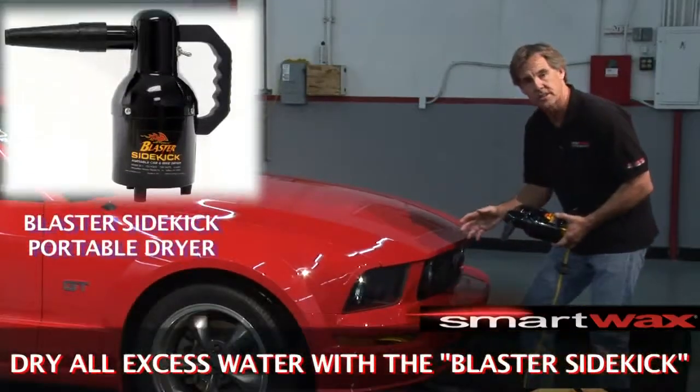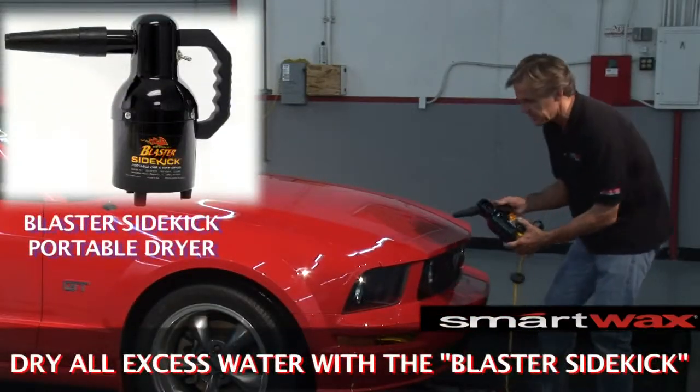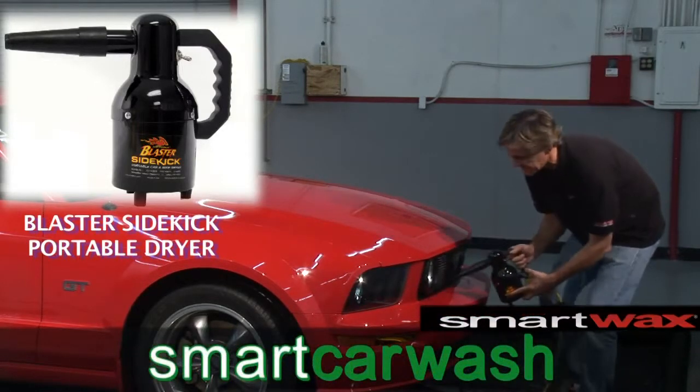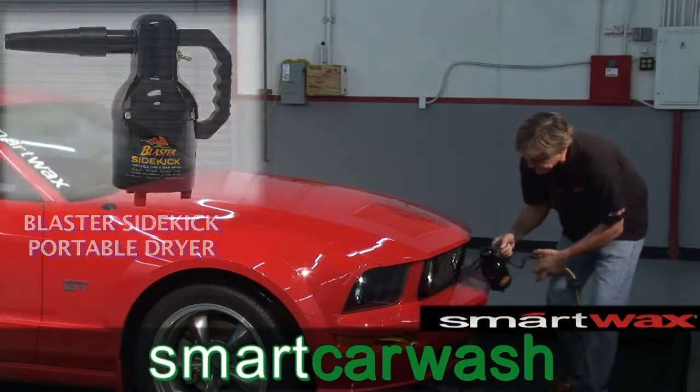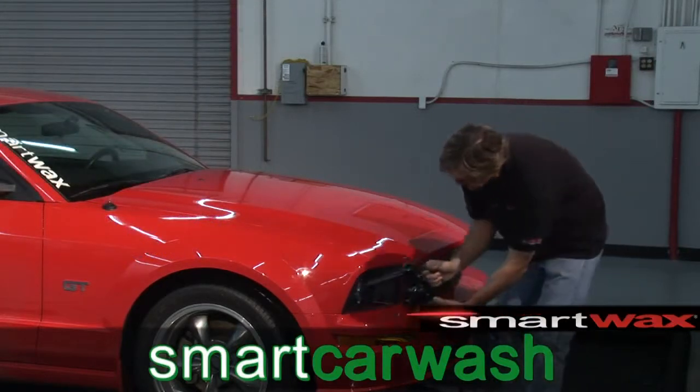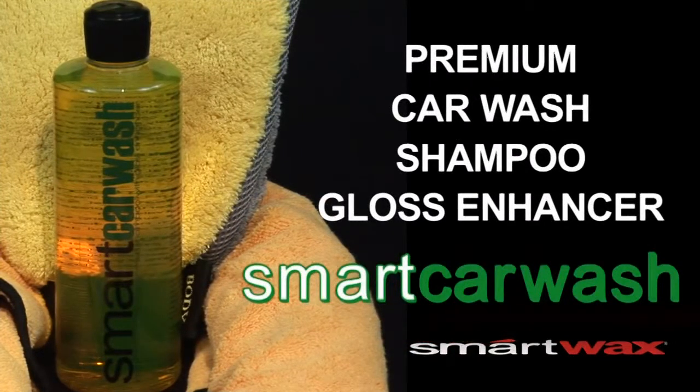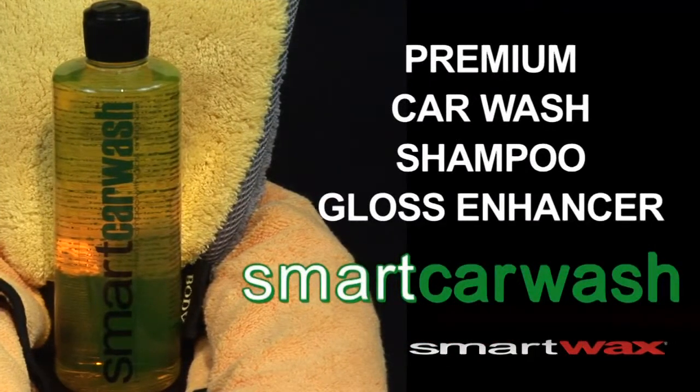Getting water out of those crevices is made easy with the Master Blaster. Simply turn it on and blow out all those hard-to-reach places. Smart Car Wash — a premium car wash shampoo and gloss enhancer.